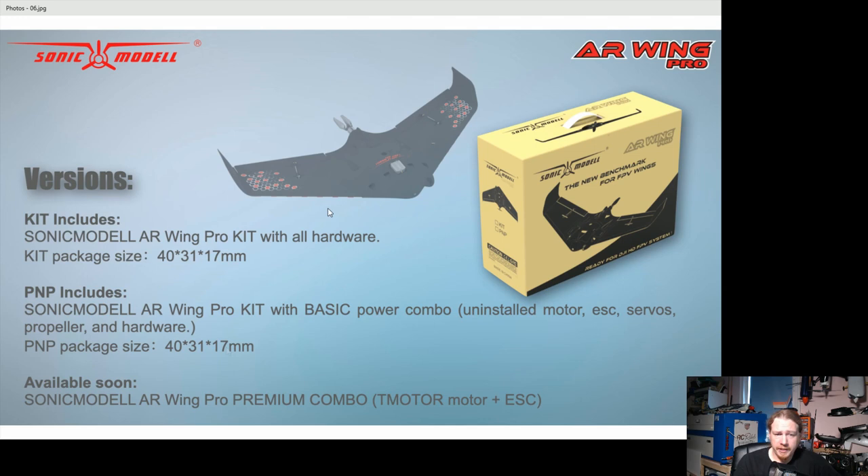These measurements are probably in centimeters, not millimeters. This ties into what the ZOHD rep told us — they're limited by box size. They could make these models as big as they want, but packaging needs to be within a certain size because jumping to the next level apparently doubles or triples shipping costs. So going from a one-meter wingspan to 1.2 meters could jump the price from $80 to around $100-120 just because of shipping — that's the limiting factor.